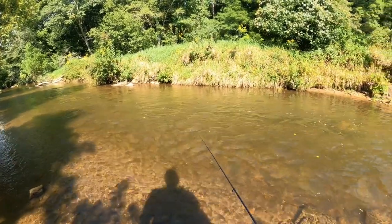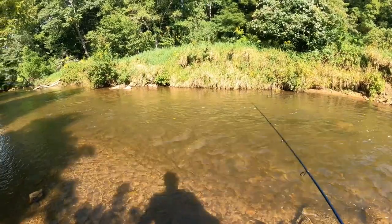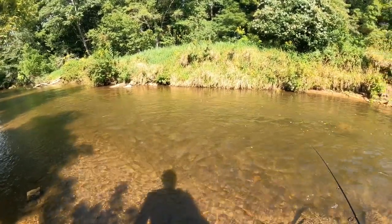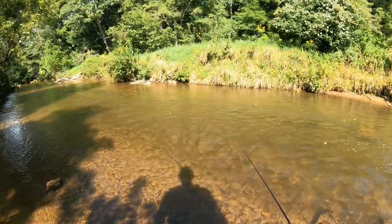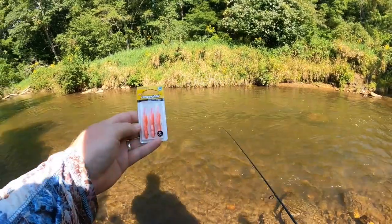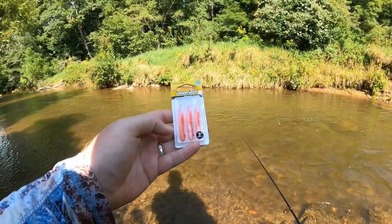Hello everyone and welcome to another episode here on NRV Outdoors. Today we are back at my favorite little creek right in the middle of the day. We've got some crystal clear water conditions, that sun's up high, and we're here to do another bait review for you guys. In today's video we are breaking out the first of many Berkley products we will be showcasing on the channel — the Berkley Atomic Teasers.